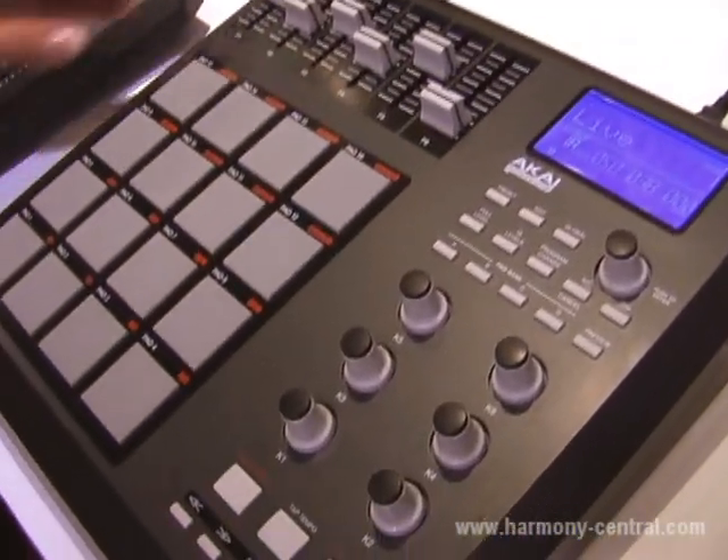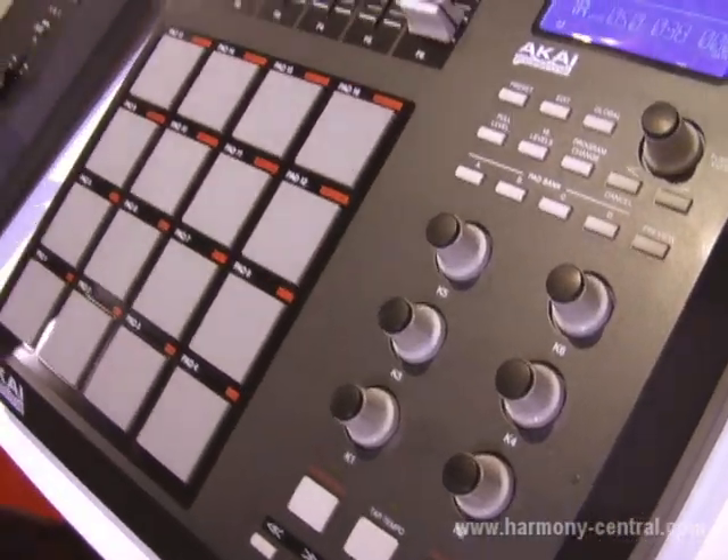So that's basically what we've done, but we've added one very important key feature: note repeat. Everybody needs note repeat — that's a well-loved and well-used MPC feature.